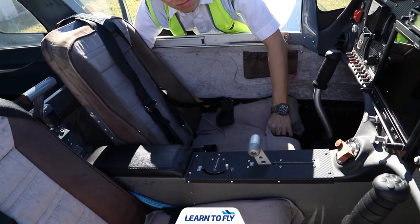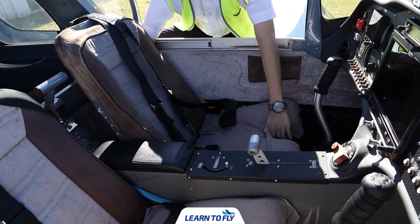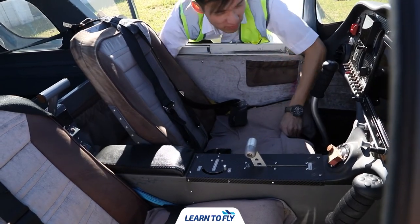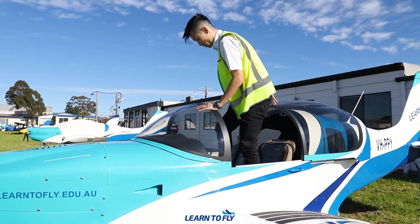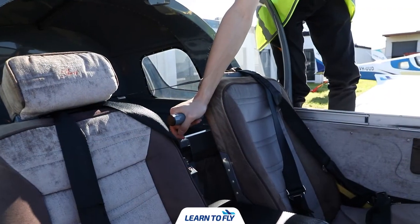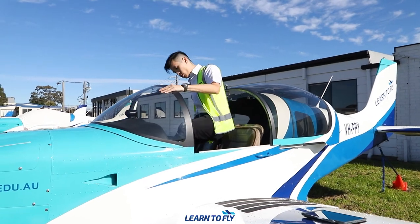We'll start with a seat adjustment. To do that, we'll move the adjustment tab which is at the front side of the seat. Ensure the seat is locked in place — you should hear a click when it is. After adjusting the seat, we'll get inside the cabin. To get inside safely, firstly place your left hand on the canopy and step on the base of the seat. Then reach over for the support beam with your right hand and carefully place your leg in the footwell of the aircraft.